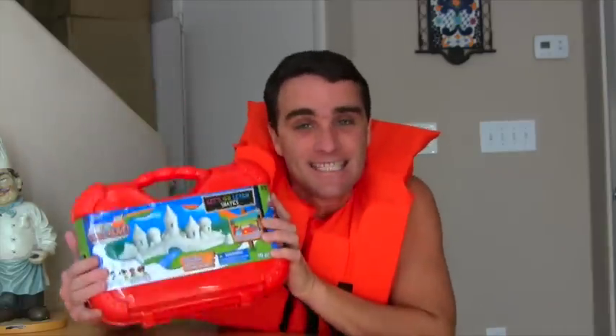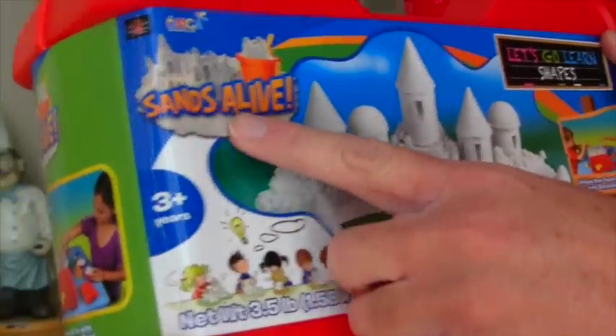Look guys! My winter nightmare is done! Now I can make sand castles at home without having to go to the beach! I don't have to wait for the summer to come because I can make sand castles at home with my Sand's Alive play set! Sand's Alive play set!